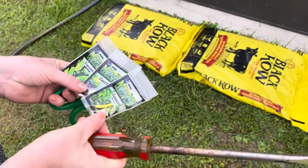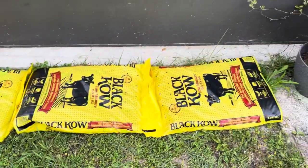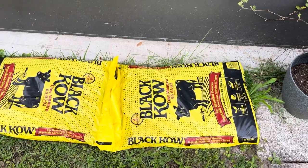We're going to do a quick garden. I got the idea from a friend of mine. We've got some bags of black cow. I laid them down where I want them, right here in front of our patio, just a small little spot.